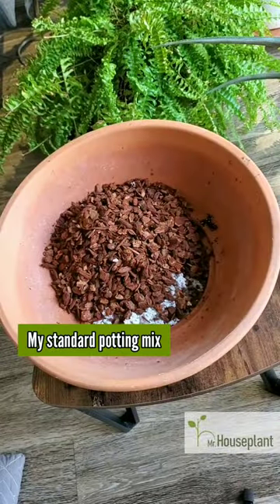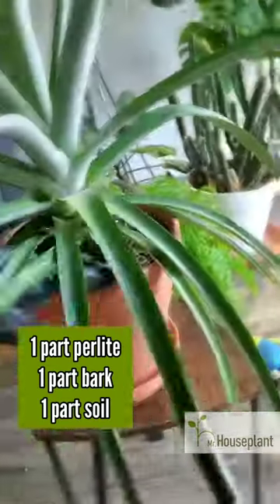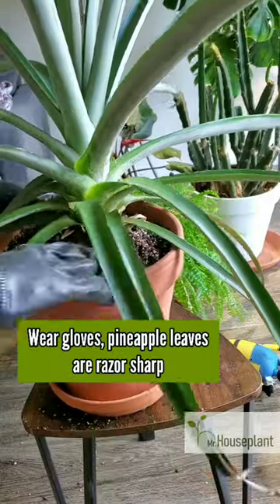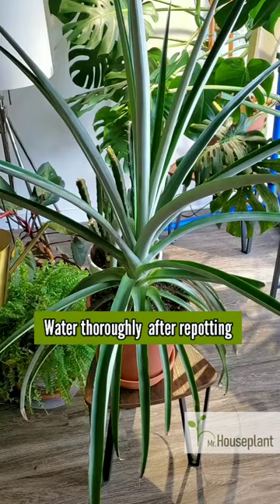I'm making my standard potting mix: one part perlite, one part bark, one part soil. Gloves are a must. Pineapple is a beautiful plant, but the leaves are razor sharp. A thorough watering after every repot is a must.